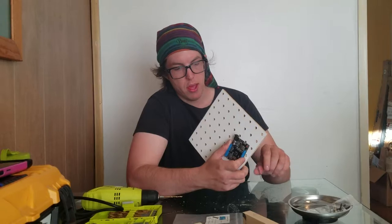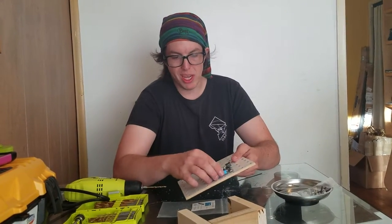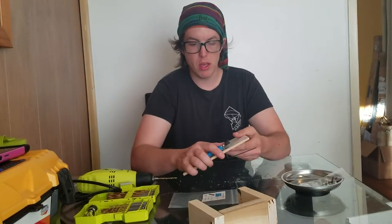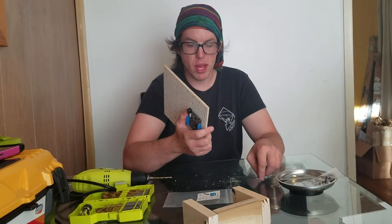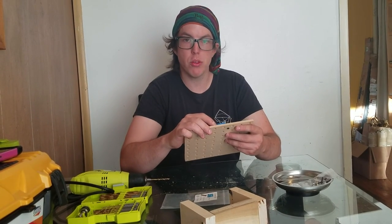I'm just going to tighten this enough so that the Arduino can only rotate around this point — I can't slide it around anywhere else, I can just rotate it a bit. It doesn't need to be super tight because we're going to be undoing these in a little bit anyway. Right now we're just using them to hold the Arduino still while we make the other holes.